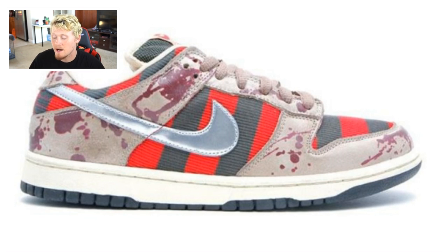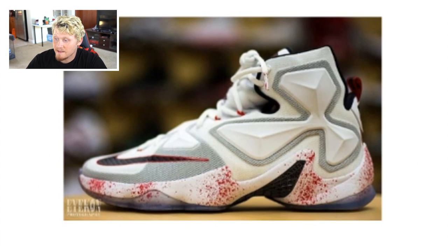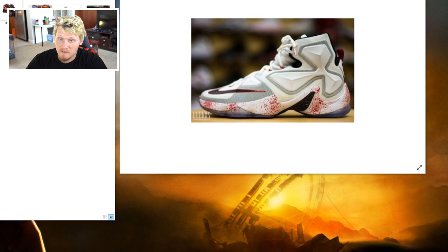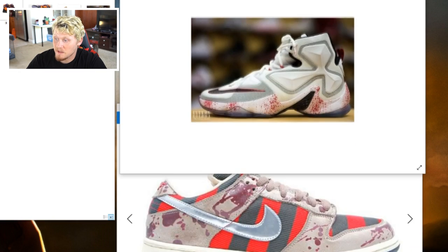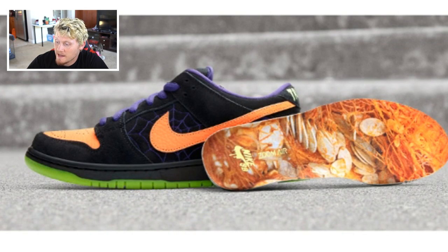The Freddy Krueger dunks have kind of the Freddy Krueger sweater look and a blood splatter effect, which I really like. The LeBron Friday the 13th also did blood splatter but with more of an airbrush feel. Between airbrushing versus dripping it on, I think I'd rather go for the drippy look.